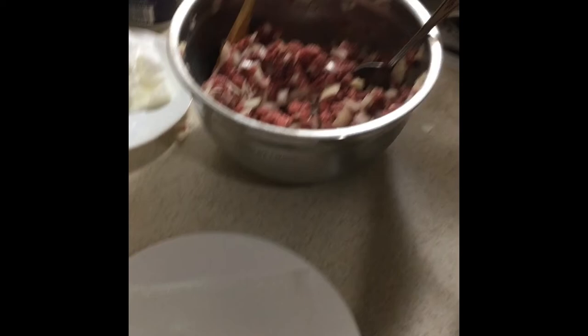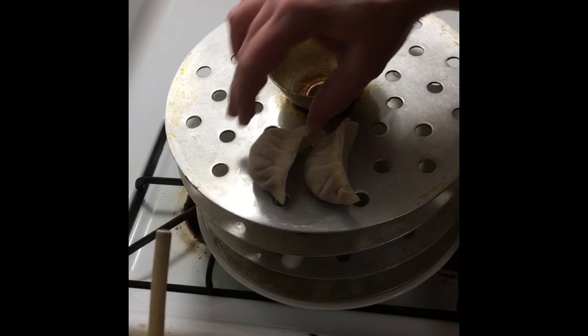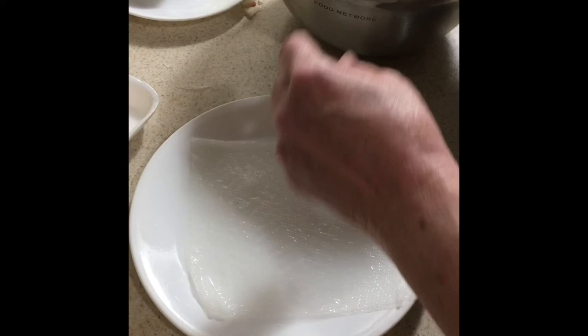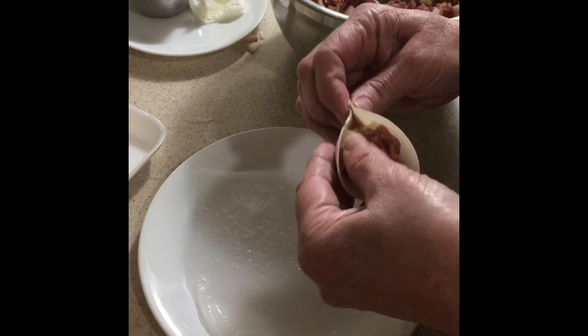Place the dumpling on the steam tray, making sure to leave space between them — you don't want them touching or they'll stick together. The first few dumplings will feel awkward; you'll feel like you have five thumbs, but after you get going you'll find that you go faster and your dumplings actually look better. You improve with practice, like with anything.